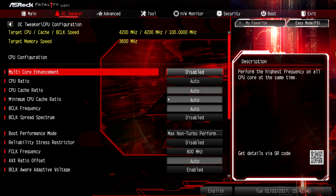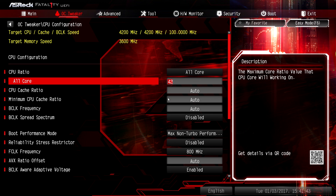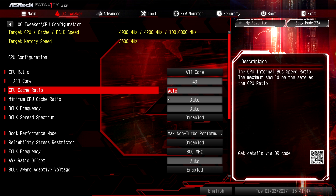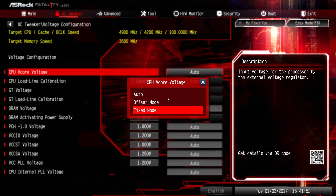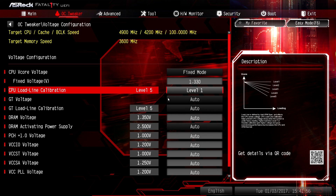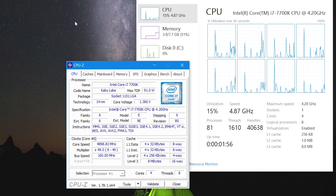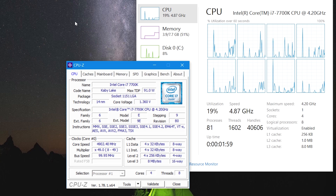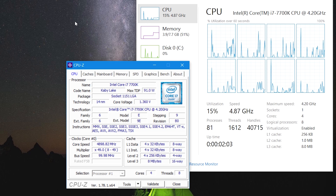When it came time to overclock, I jumped into the OC Tweaker menu, set the CPU ratio to all-core, and raised the CPU's clock multiplier from 42 to 49. I then entered the voltage configuration submenu, set the voltage mode to fixed, and applied 1.33 volts. After saving and rebooting, we had a 100% stable overclock of 4.9GHz on the quad-core Core i7-7700K. Not bad for a little ITX motherboard — not bad at all.